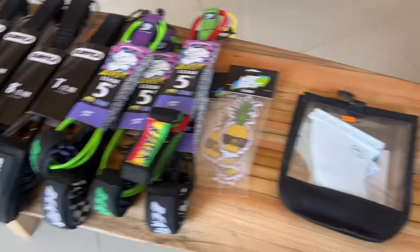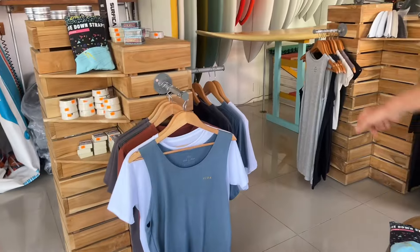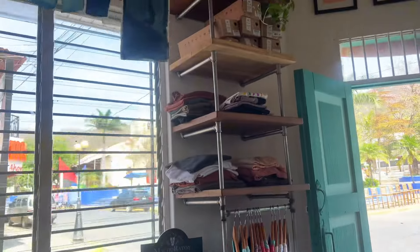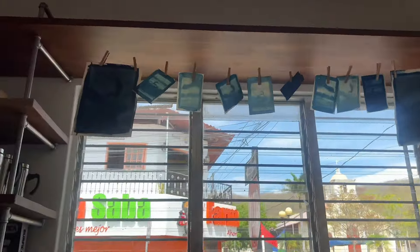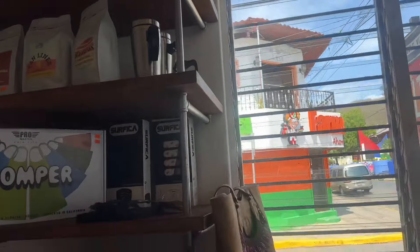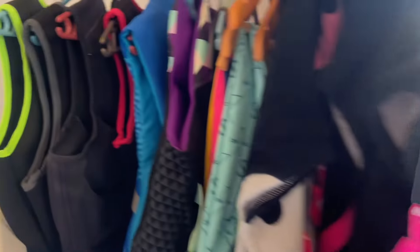They carry some clothing and accessories including local brands, board shorts, rash guards, and fins. There's also a little bit of art for sale, and a little coffee area with some life jackets as well.